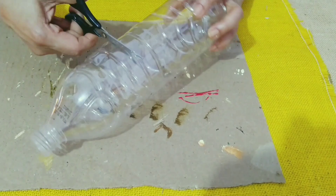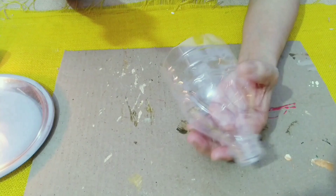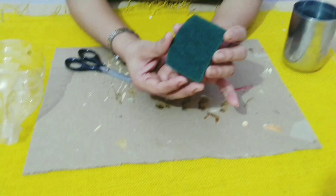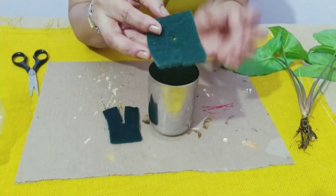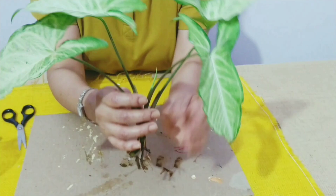You will be needing a scotch brite piece and you need to cut it like this, and a little turn like this. After cutting it, you soak it in water for at least a day. I have already done so so that it's a little soft.